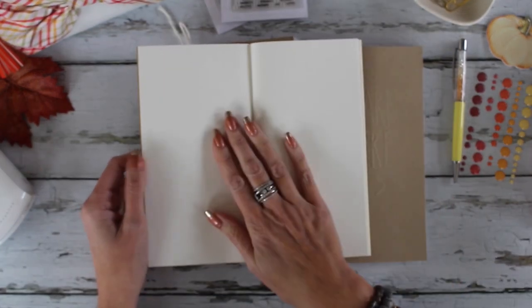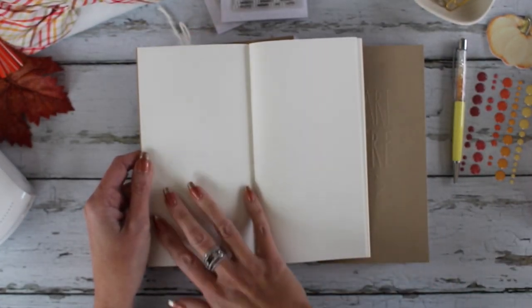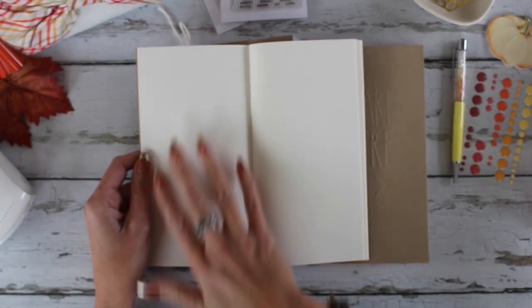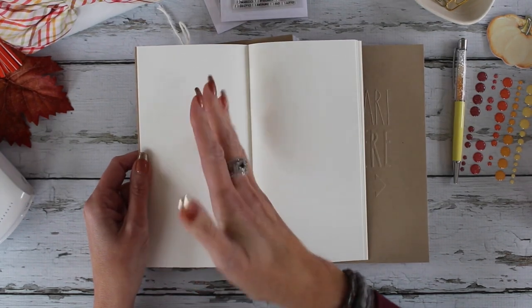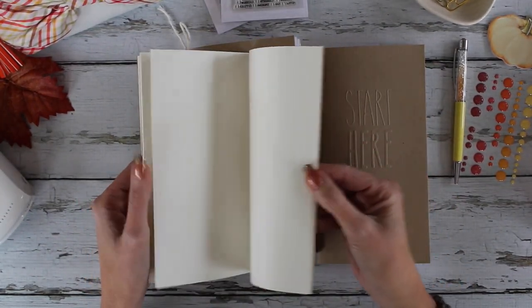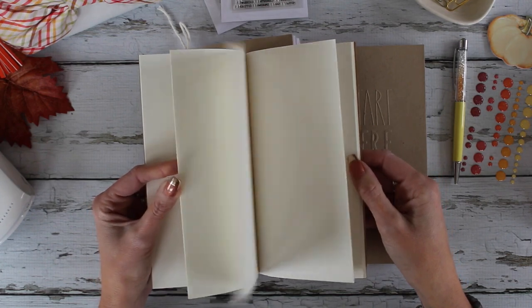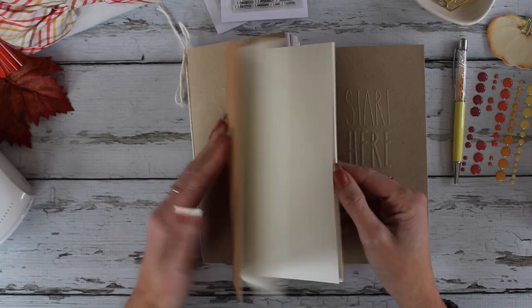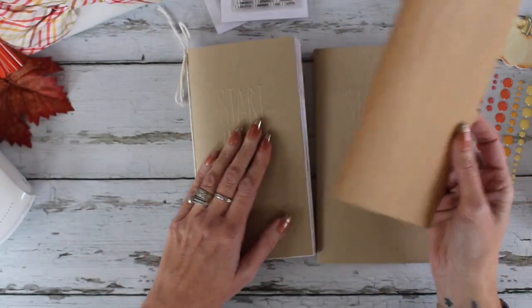The other thing is that when you have a plain notebook and you want to add a piece of patterned paper for your layout, you're adding even more bulk — and when you have a notebook like this, you kind of want to keep the bulk down so the pages aren't too bulgy.